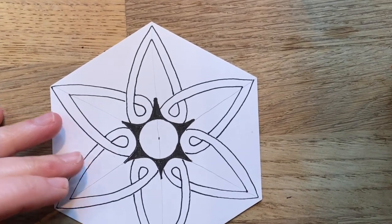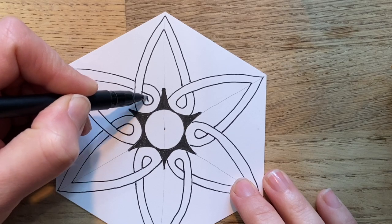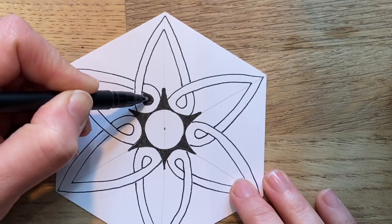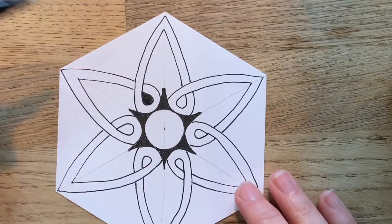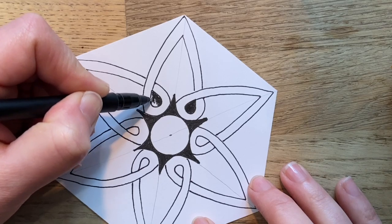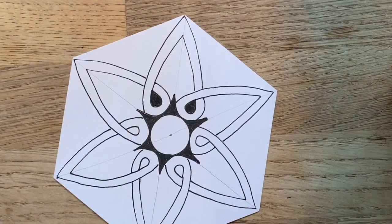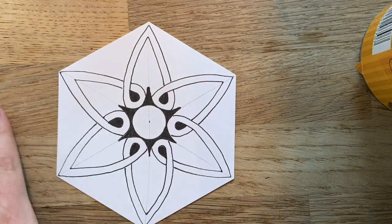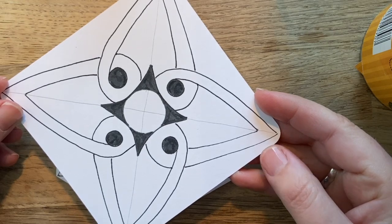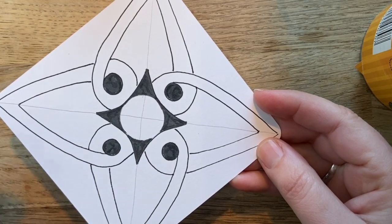I've had a chance to go all the way around. Now I'm going to come in and puddle into those teardrops — keeping the pen working in that circular-like motion going around to each teardrop. I've also gone ahead and done the same thing on the square tile, filling in all the triangles and all the circles. If you're working on the square one, you'll go ahead and do the same thing.